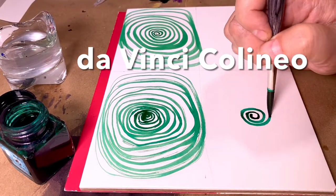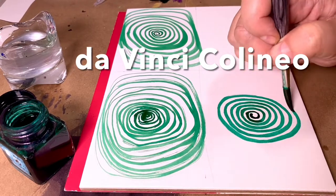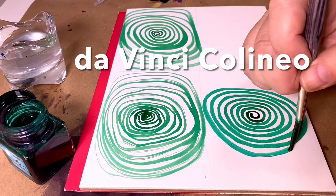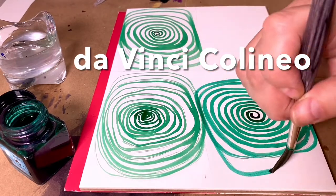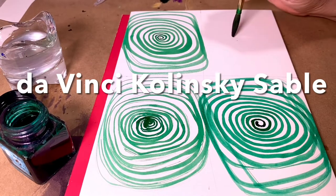This is the new synthetic sable brush. Look at the deep dark color, the nice controlled lines. It seems to flow forever. In fact, I ran out of room. It's just now running out of paint.